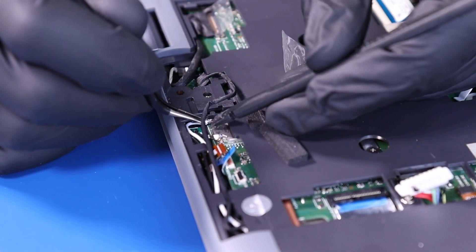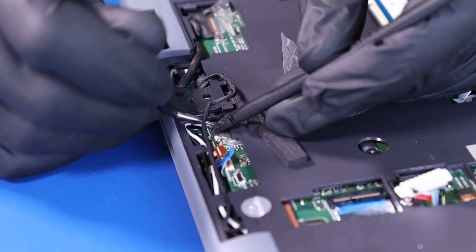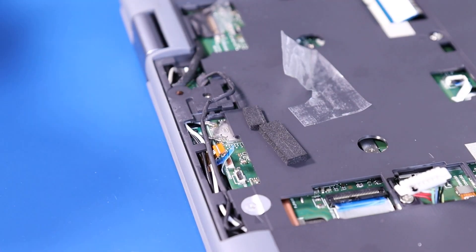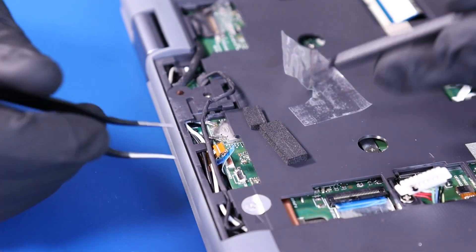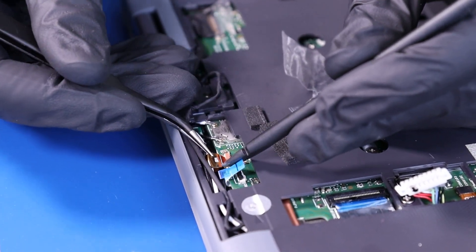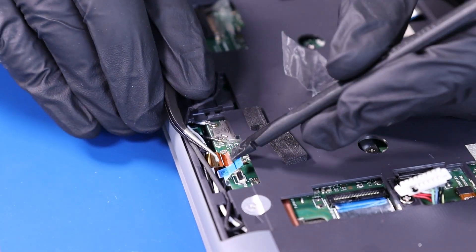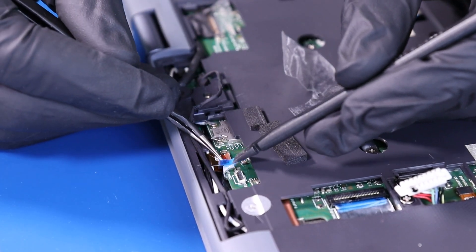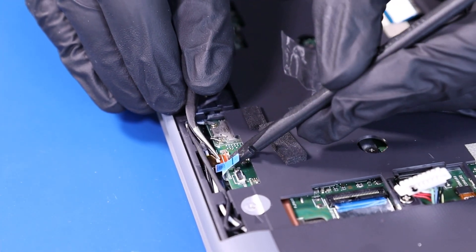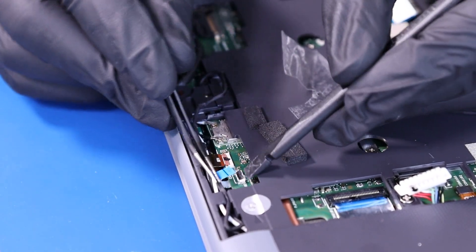Gently push down to plug the Wi-Fi antennas back into the motherboard. Plug the world-facing camera back into the motherboard. Plug the microphone cable back into the motherboard.